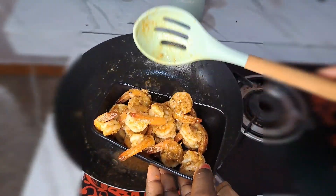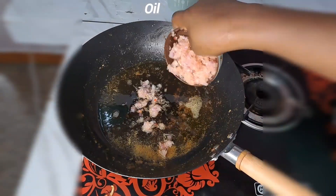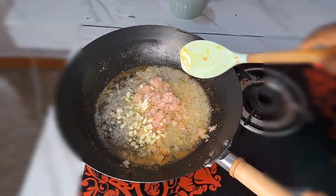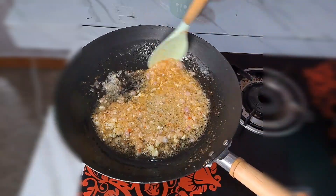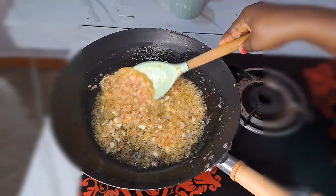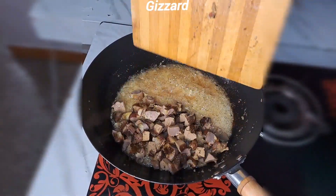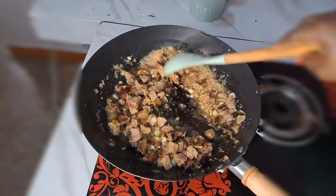I take everything out from the pan, then on the same pan add more oil, onions, and garlic. I stir together for about two minutes. Then I add the gizzard and stir-fry the gizzard for three minutes before I proceed.